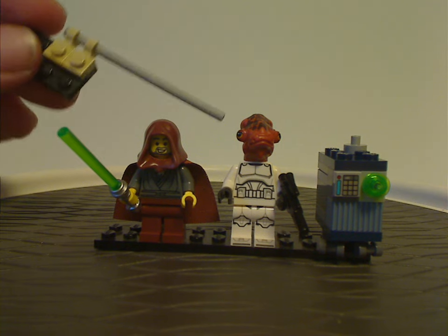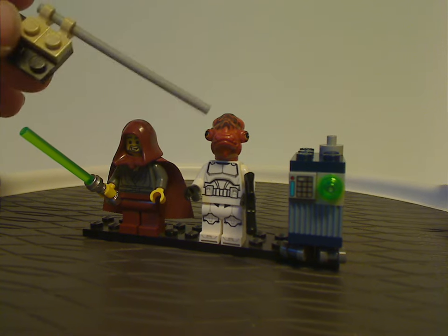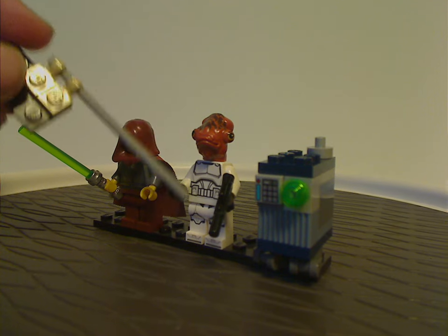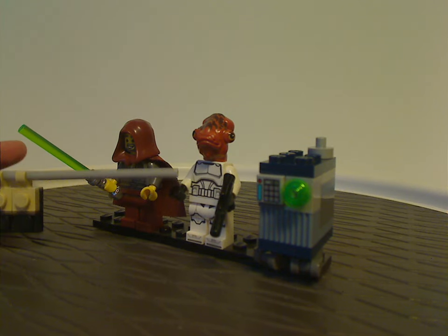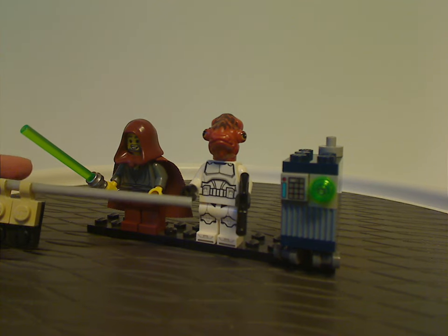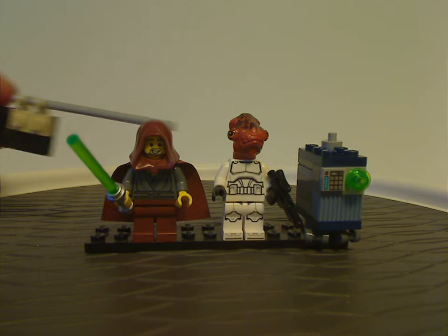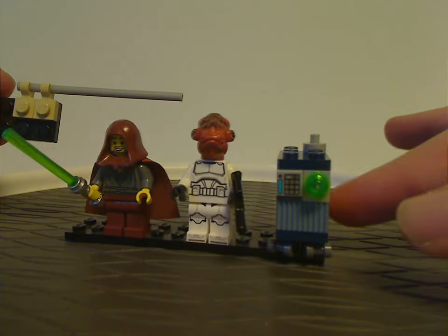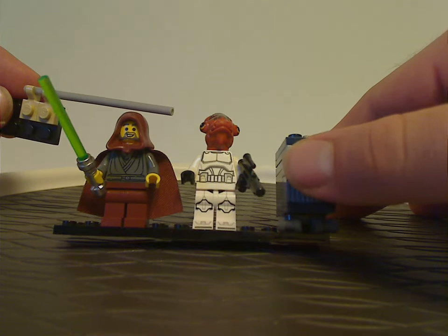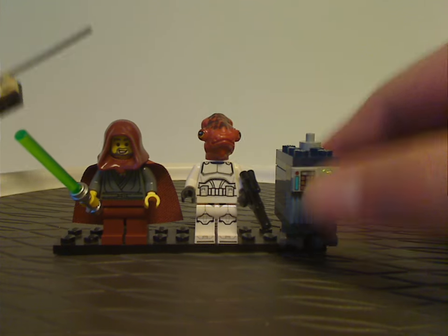Next is an Ackbar Trooper, which is pretty much an Admiral Ackbar but as a clone trooper. The torso printing is quite similar to most clone troopers, probably also like the recent battle pack. The headpiece is kind of similar to previous Admiral Ackbars, though quite updated from previous ones with some unique different printings. Also nice to see this return since around 2016 with the sequel trilogy.